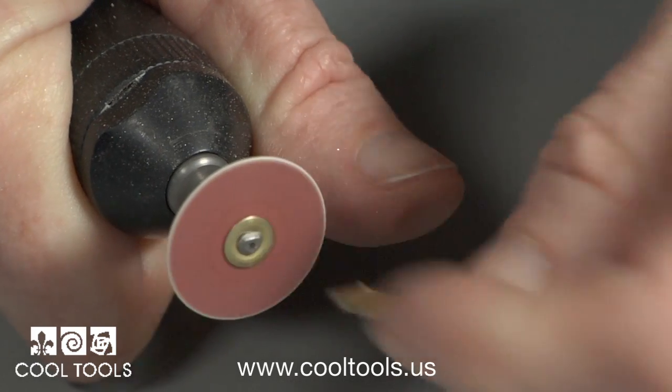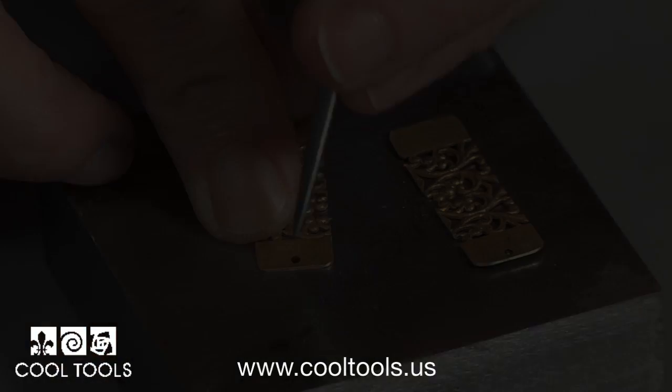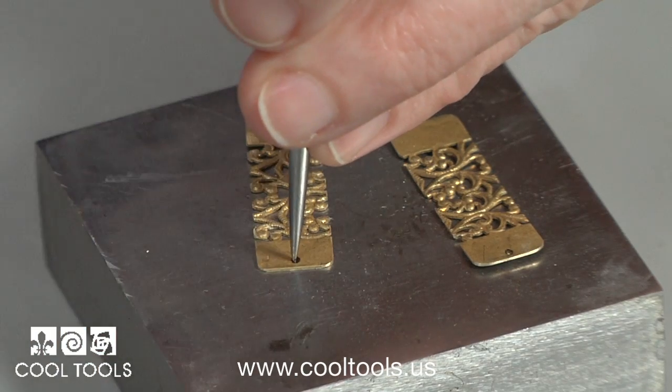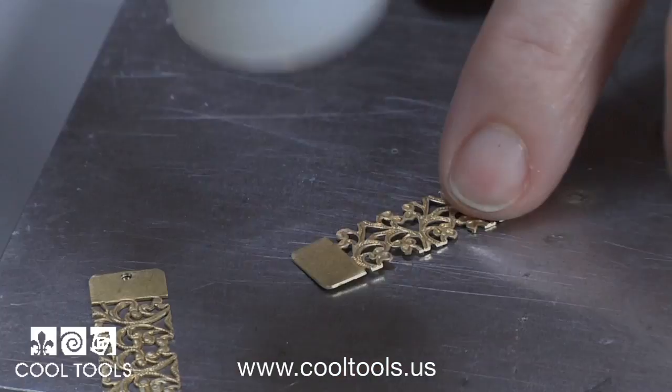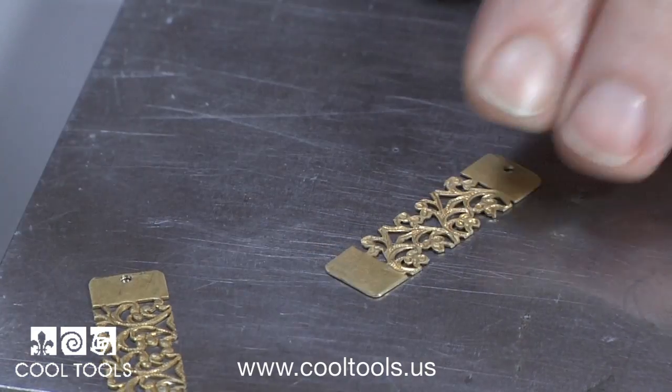Then I round the corners of each piece. Next I make a dimple and then drill a one millimeter hole for the ear wire on each piece. Then I flatten and work harden the metal one last time.